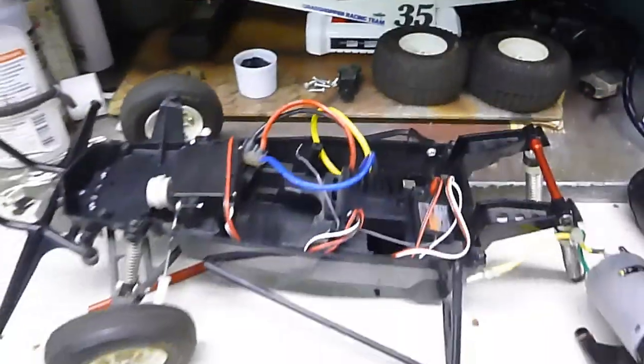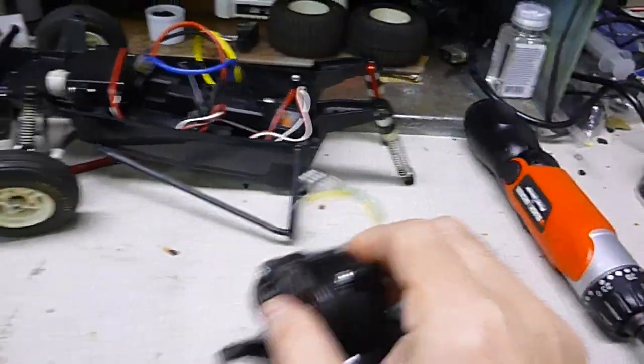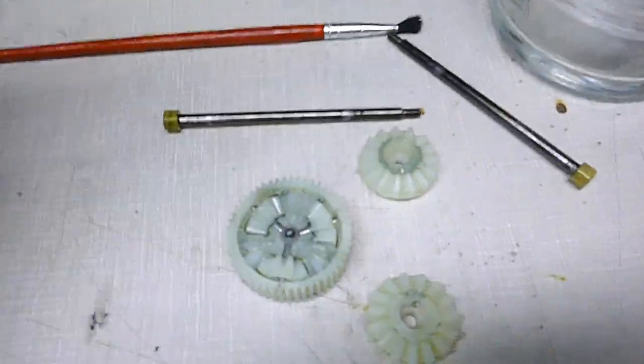I got everything disassembled. I got the gearbox off. Next I'll be getting into the gearbox. I have the whole gearbox apart and here are the parts.